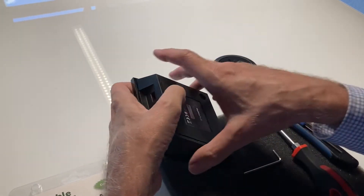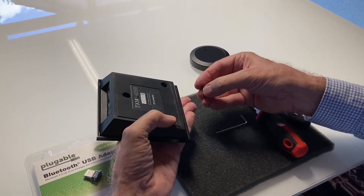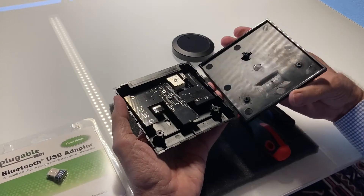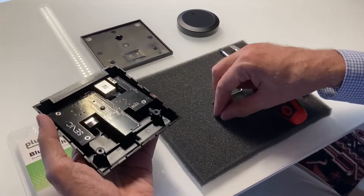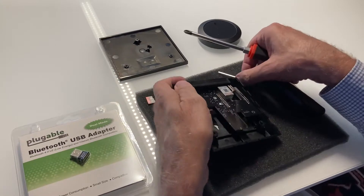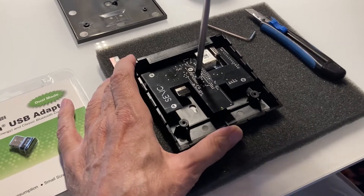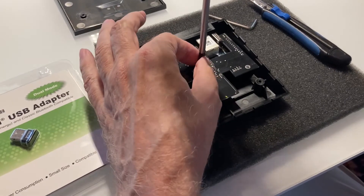Take out the tiny screws. Once you have opened all the screws, you can open the cover. Then there's a screw in the middle — just open it. It goes a bit hard, but it can be done.